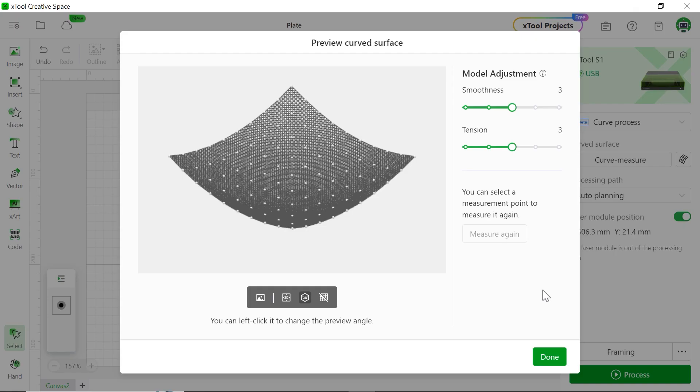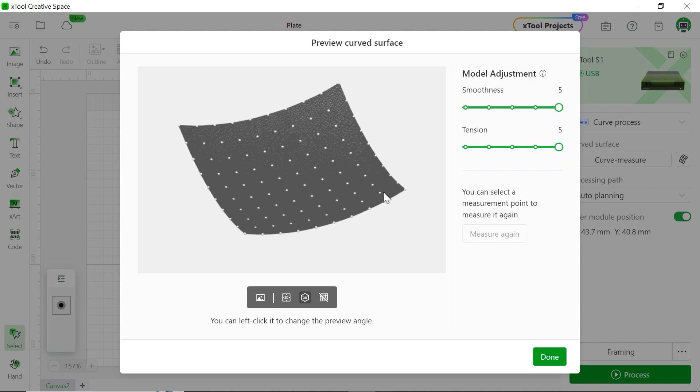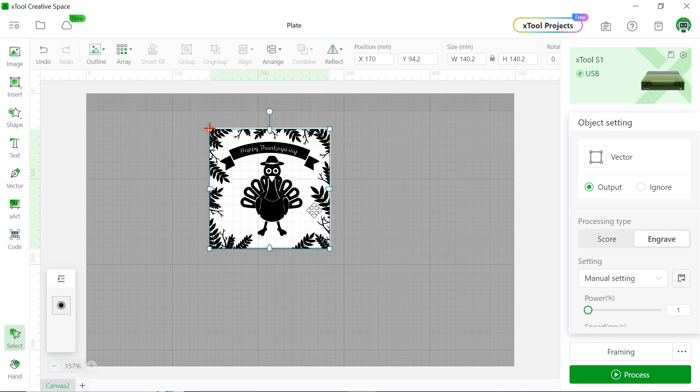You see, this is the 3D model of our curved surface plate. Let's click done. You can drag it to see this 3D model. Make sure you set the smoothness and tension to full. Then drag the pattern to fit within the square. You can see it's quite accurate. By the way, sometimes if the 3D model is not the same as the actual curved surface of your plate — if there are errors — you have to remeasure one more time.